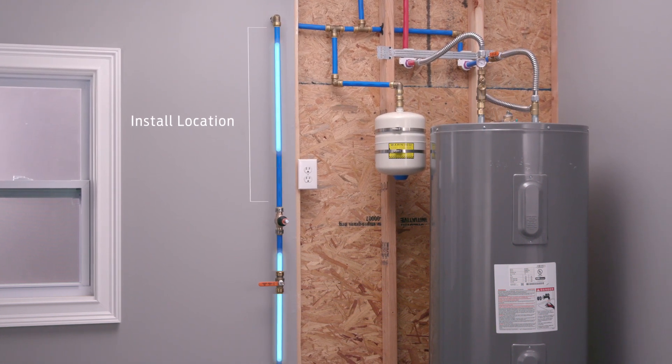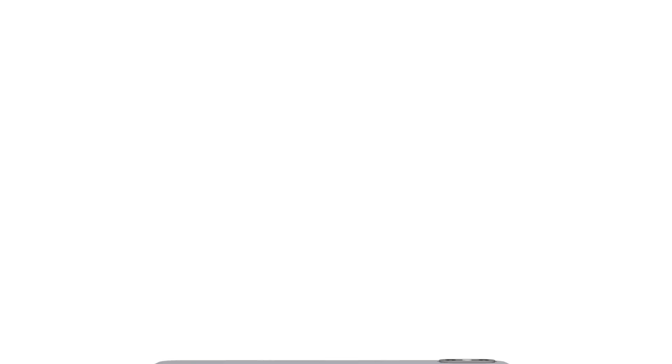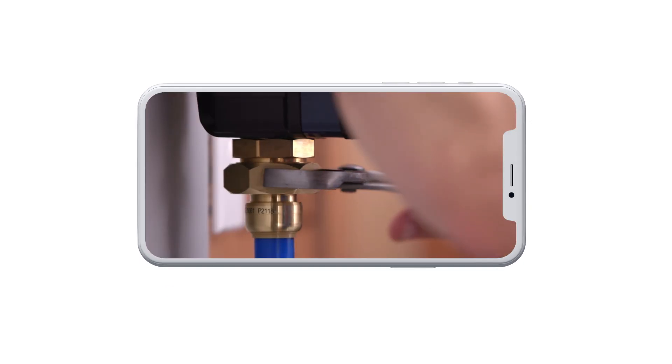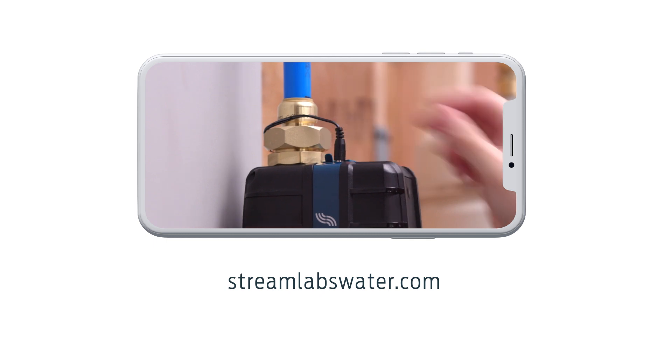Once you have located your install location on your mobile device, click 'I'm ready to install my control.' To learn how to install the control, watch our Streamlabs control installation video or visit our website for our installation guide.